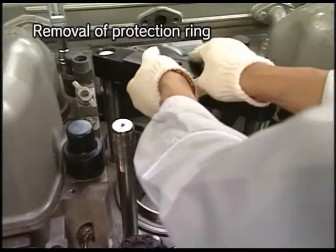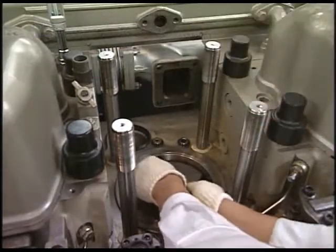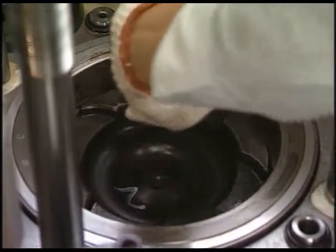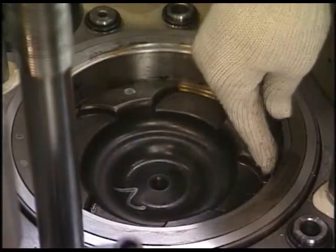Remove the disassembling tools and the detached protection ring. Eliminate the carbon from the upper part of the cylinder liner and make a good condition in order to pull out the piston smoothly.